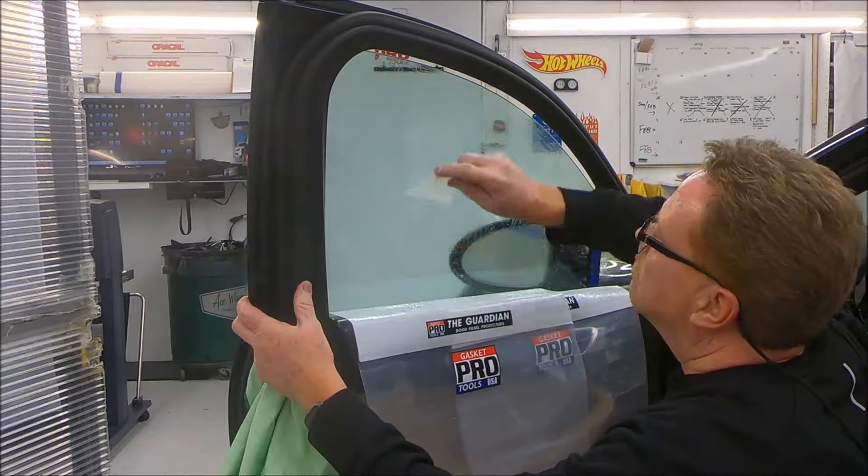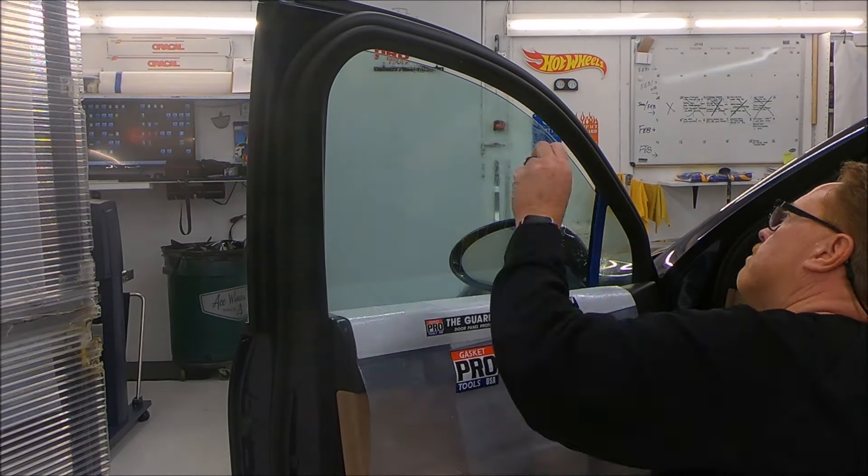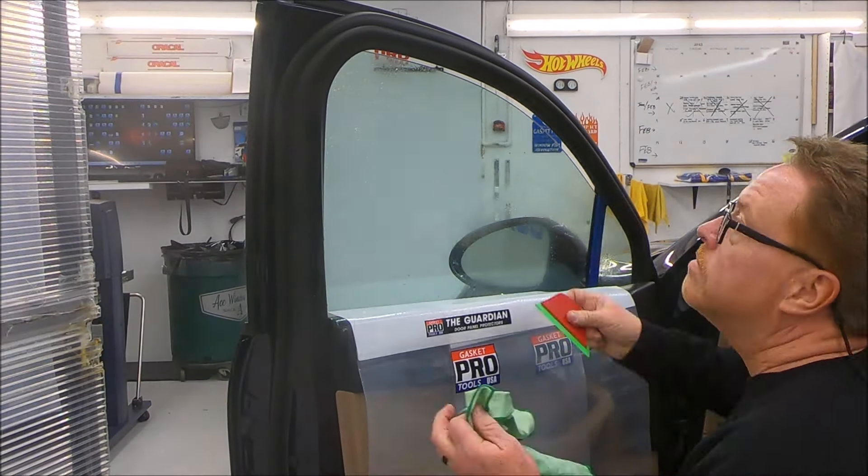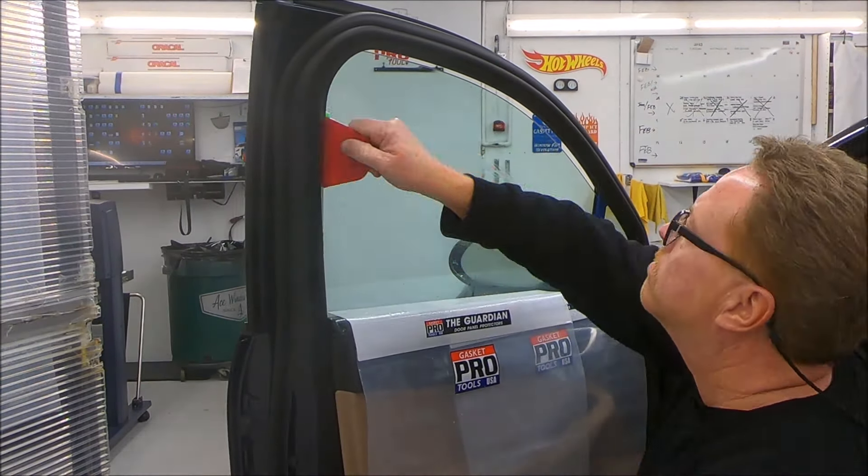What we're doing now is scraping this window with our Safe Prep, a hardened nylon scraper. Then we're going to go back and squeegee it off with the Link Tool using the Riddler blade.